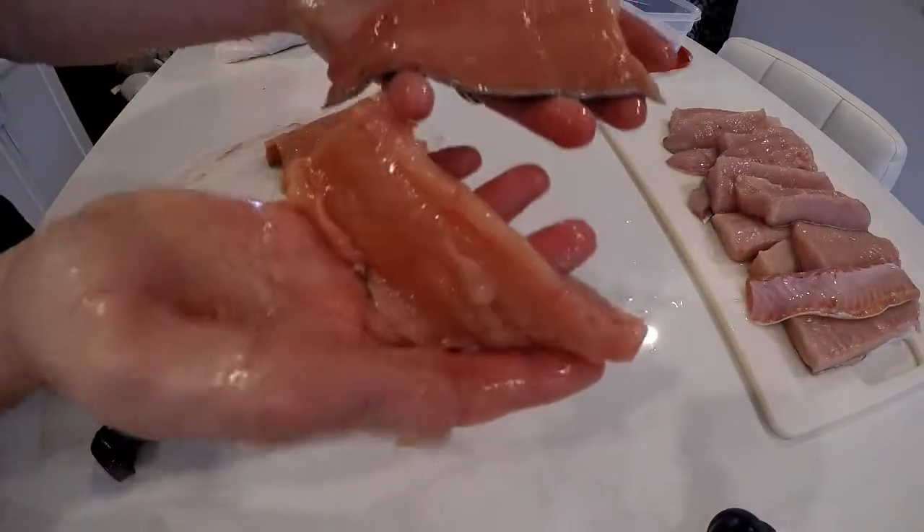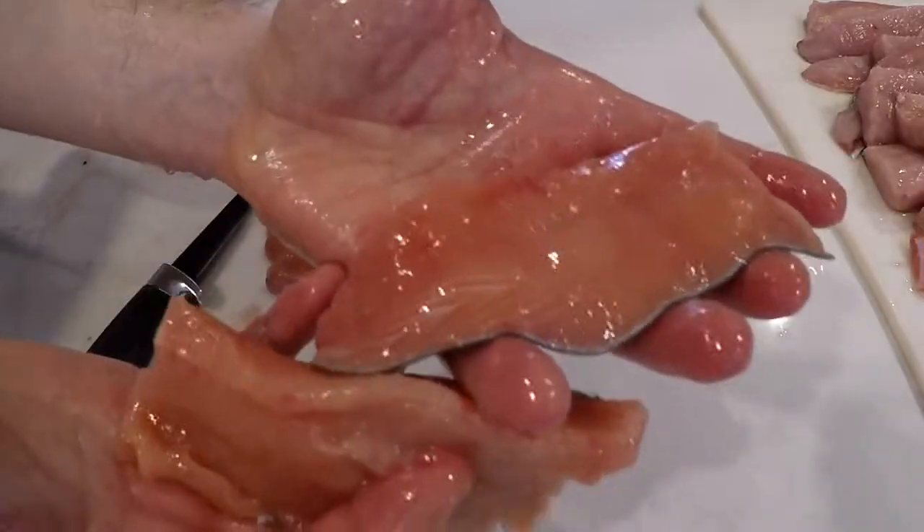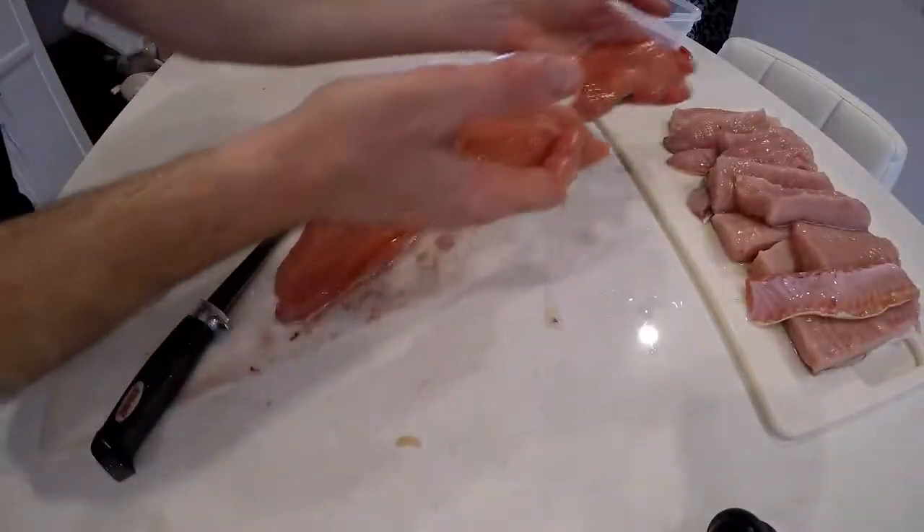Look at how red that is — nice and red. That is beautiful chum salmon right there. Little fat content. This is going to go great.